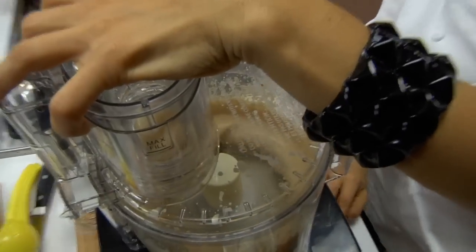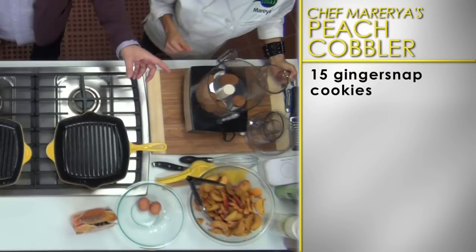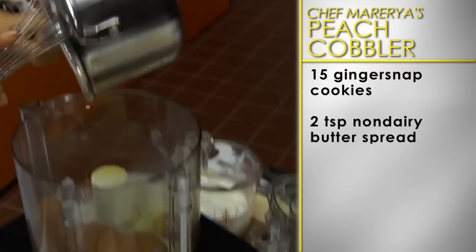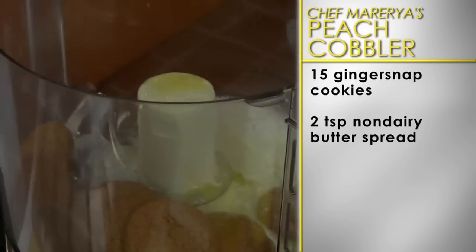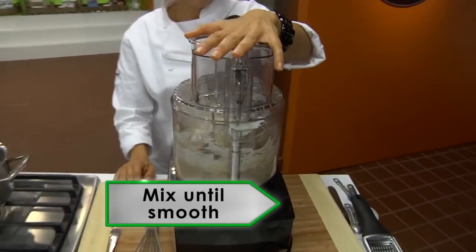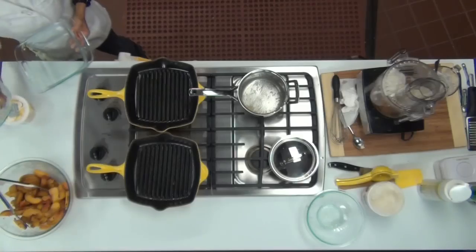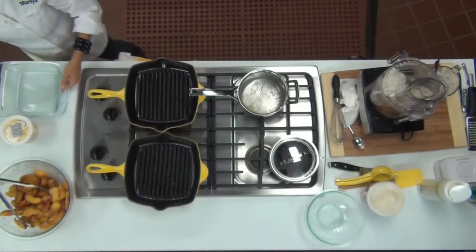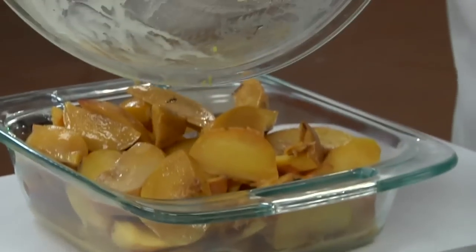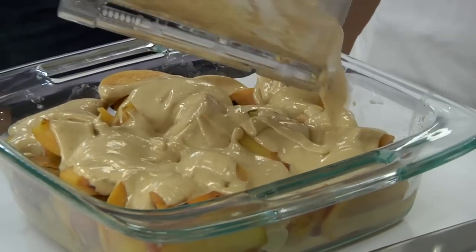Now let's move on to the topping. In a food processor, add 15 all-natural ginger snap cookies, two teaspoons of melted non-dairy butter spread, one-third cup of non-fat vanilla Greek yogurt, and two beaten egg whites. Process until the ginger snap mixture comes together into a creamy batter, about one minute. Spray the bottom of an eight-by-eight-inch baking dish with non-stick cooking spray. Layer in the peaches and spoon small dollops of the ginger snap mixture over the peaches.